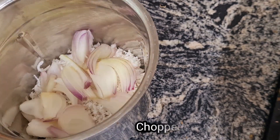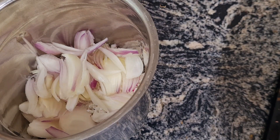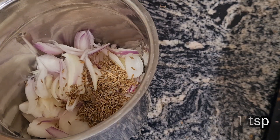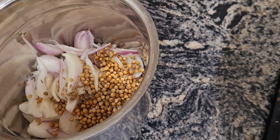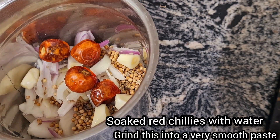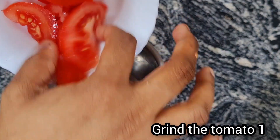Keep them medium-sized. Add 1 spoon of salt and mix well.